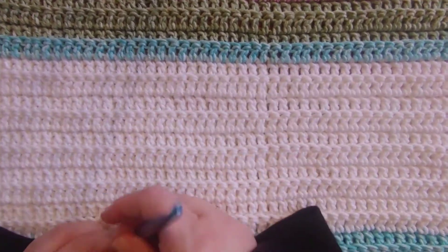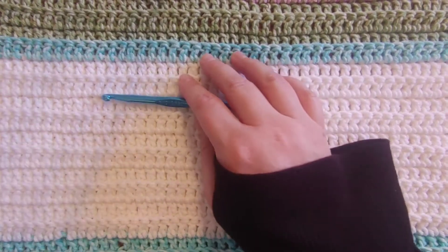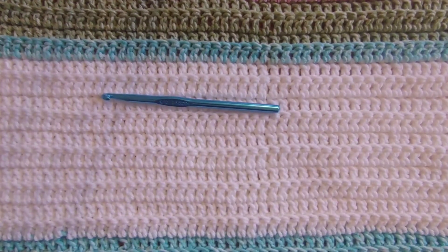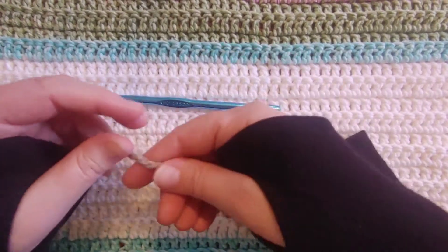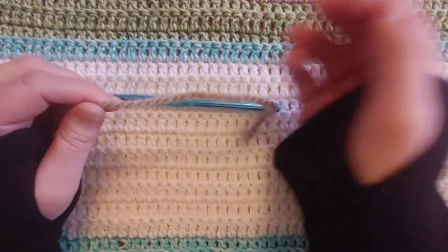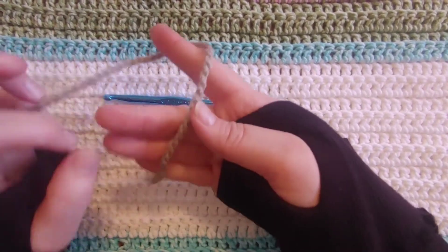You can use any kind of yarn. I'm using a 6.5mm hook and just some spare yarn that I have. I'm going to show you on this kind of tan colored yarn, but my blanket that I'm actually making is just blues and yellows that I kind of had left over from other projects. So we're going to start out.